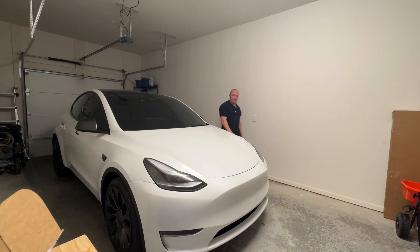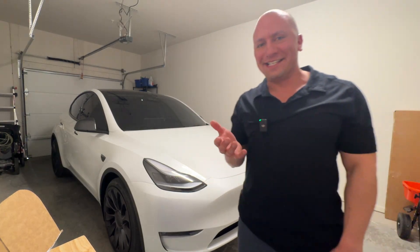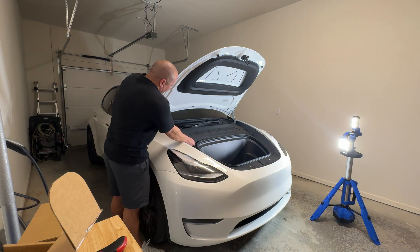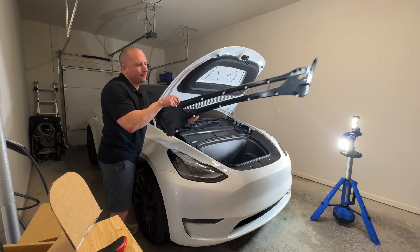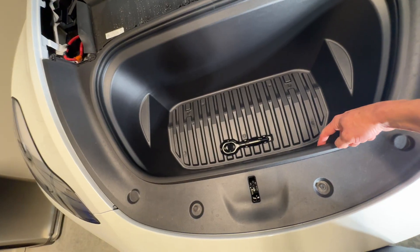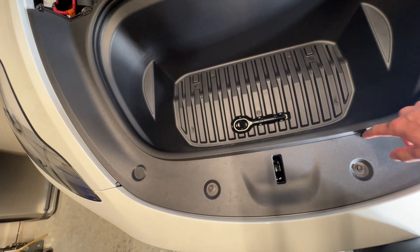I thought I knew what I was doing, but apparently I don't know how to open this from the inside, so I had to use the Tesla app. This just pops right up. I did watch a couple of YouTube videos on how to do this — looks really straightforward and easy. Basically what we have to do is take this whole tray out and then mount the garage door opener inside the housing below.